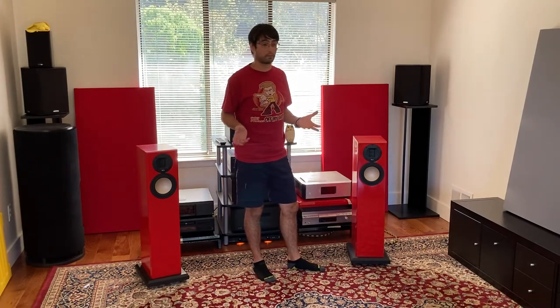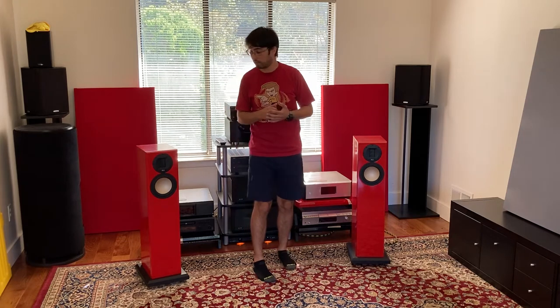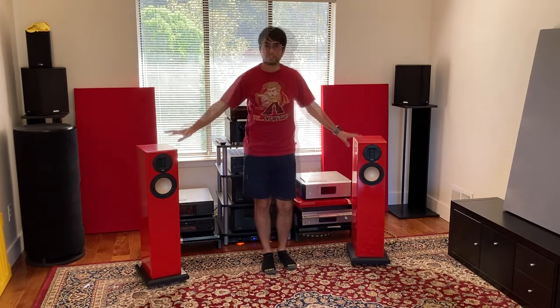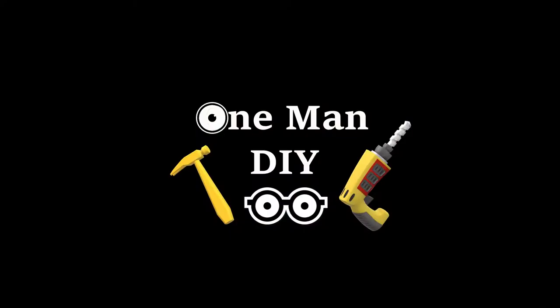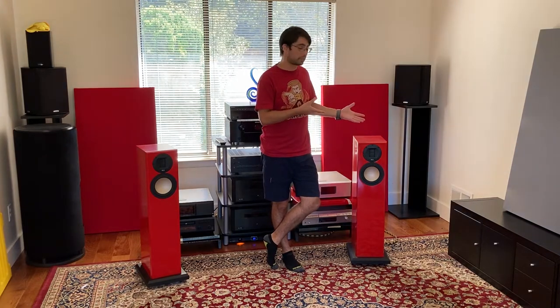Hey DIYers, welcome back. I took a little break this summer, but now I'm back and I want to show you my speakers. This is my first DIY project, what really got me into making my own stuff. I got a comment from one of the viewers to talk about my speakers, my red speakers.